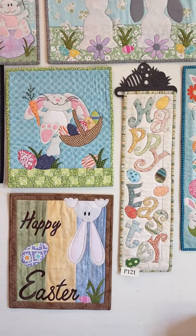Hey everybody, welcome to Patch Abilities! I'm Julie, the creative energy behind Patch Abilities patterns. I love creating small, inviting quilted projects that bring people into the hobby of quilting, and I keep them simple enough that anybody can finish them in one day.